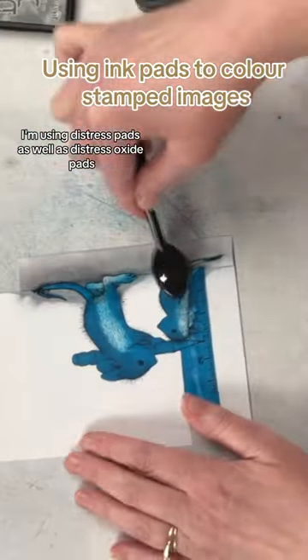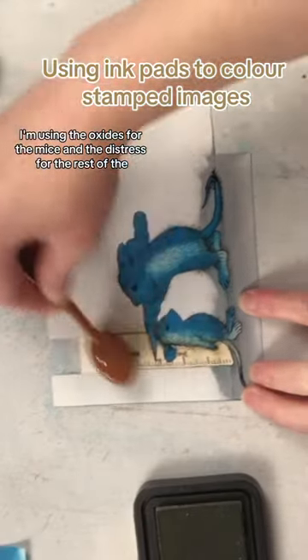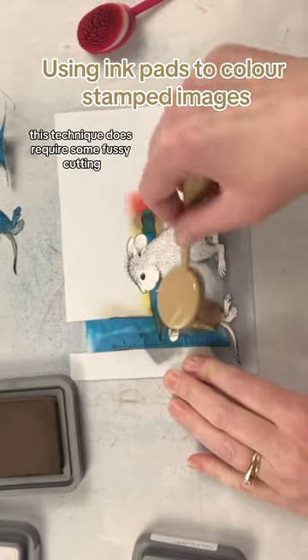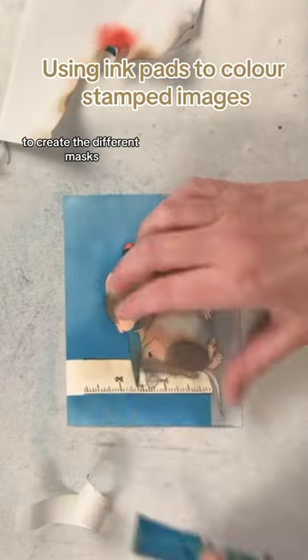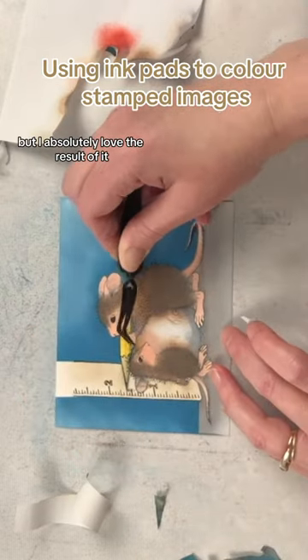I'm using distress pads as well as distress oxide pads — the oxides for the mice and the distress for the rest of the image pieces. This technique does require some fussy cutting. The hardest part of the whole thing is cutting out the different pieces to create the different masks. It does require a little bit of extra time in the beginning, but I absolutely love the result of it.